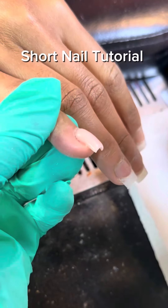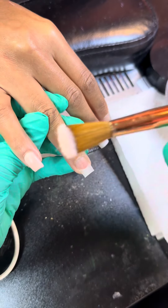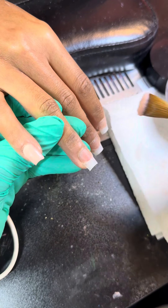What's up, what it do y'all, it's your favorite nail tech. So today I'm showing you all how to do short nails. I'm using a size 18 brush and we're just going to soak some of that liquid off of this acrylic with our first bead.